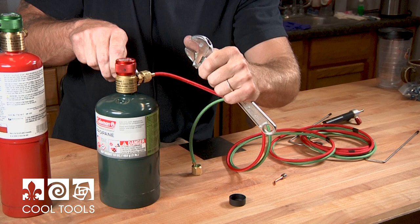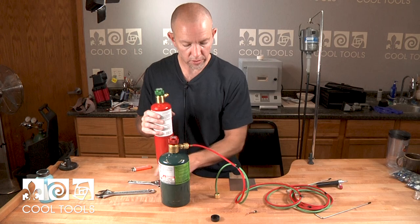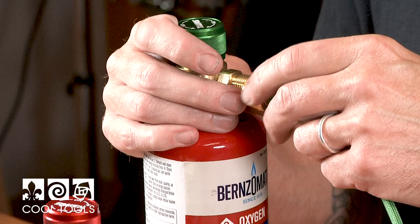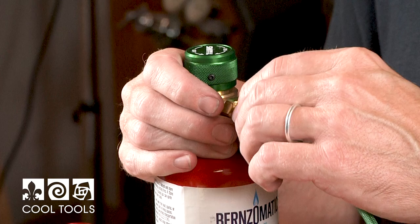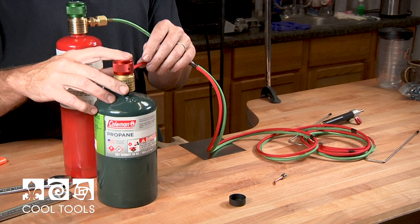You don't want to be very aggressive at all — you don't want to really crank these and over-tighten, possibly wearing out the threads quicker than you want. The big difference is the oxygen line is back to a right-tightening fit — righty tighty. Always match the hose to the regulator: green regulator, green hose; red regulator, red hose.